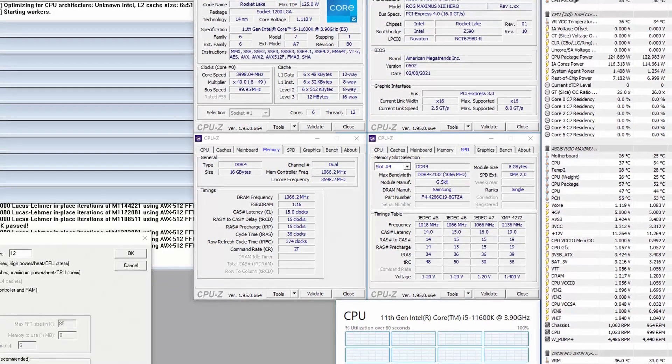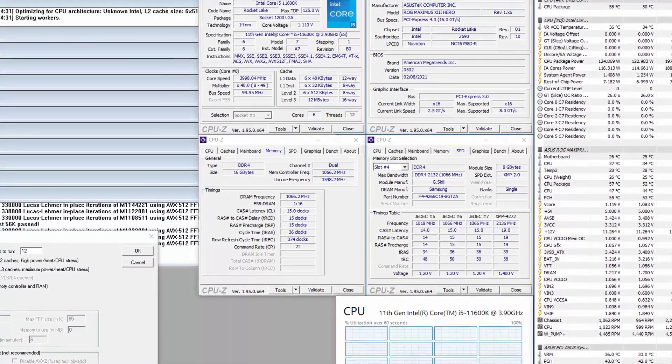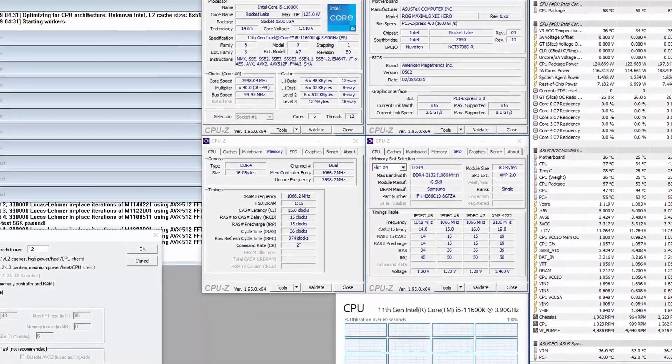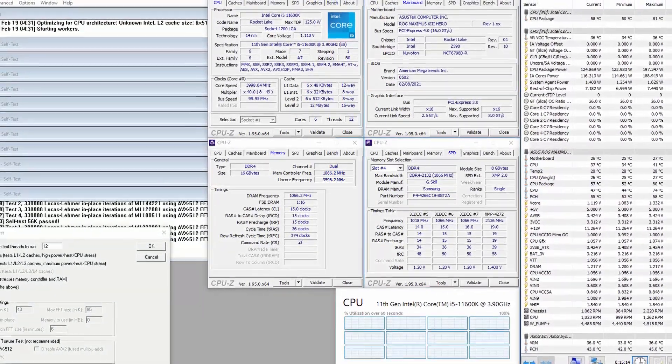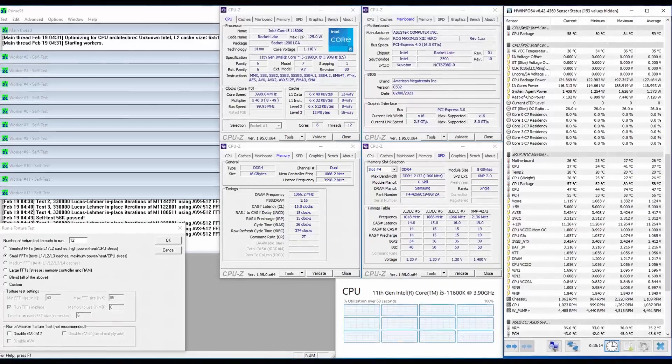When running Prime95 Small FFT with AVX disabled, the CPU operates stably at 4 gigahertz with 1.124 volts. The average CPU temperature is 59 degrees centigrade and the average CPU package power is 127 watts.